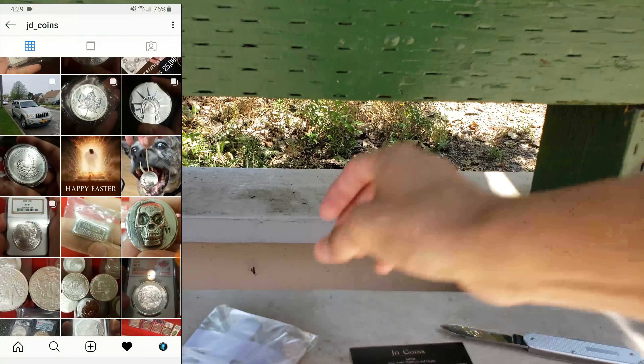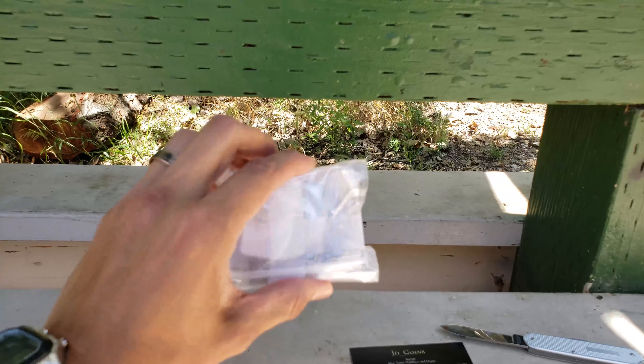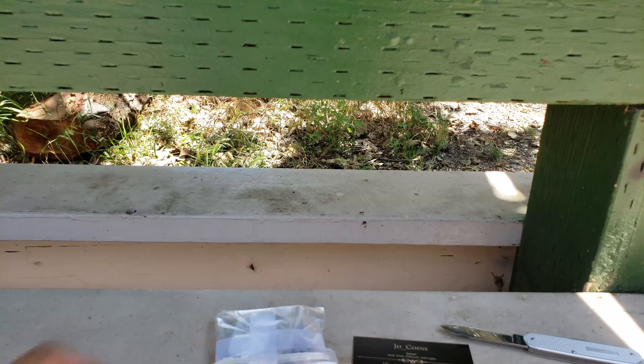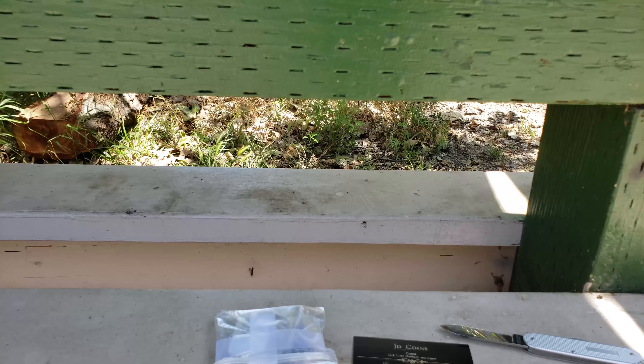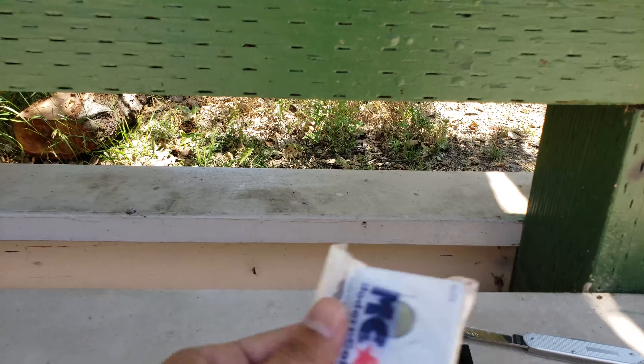Here's the goodies — we'll get to that soon enough. Make sure to hang around. So other than the goods and his card, he had a receipt which is pretty cool. I really appreciate that, man. Thanks for that receipt. And here's the goodies.